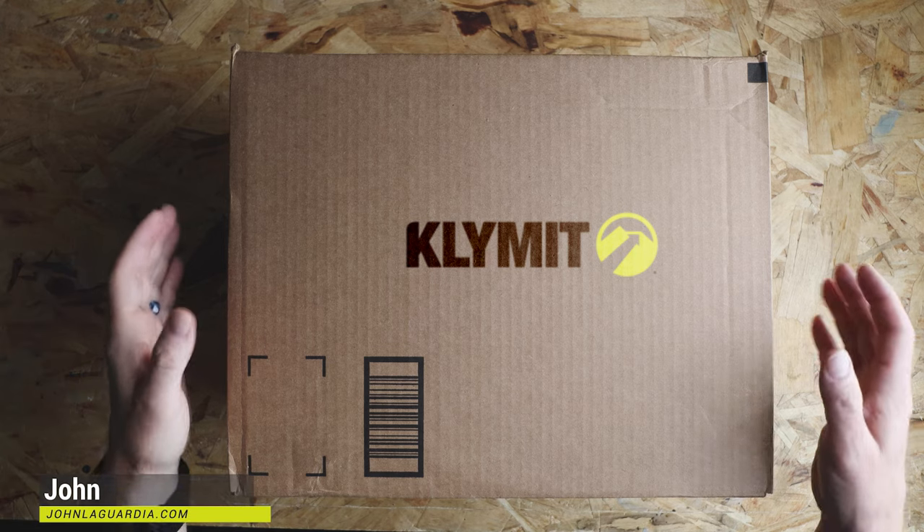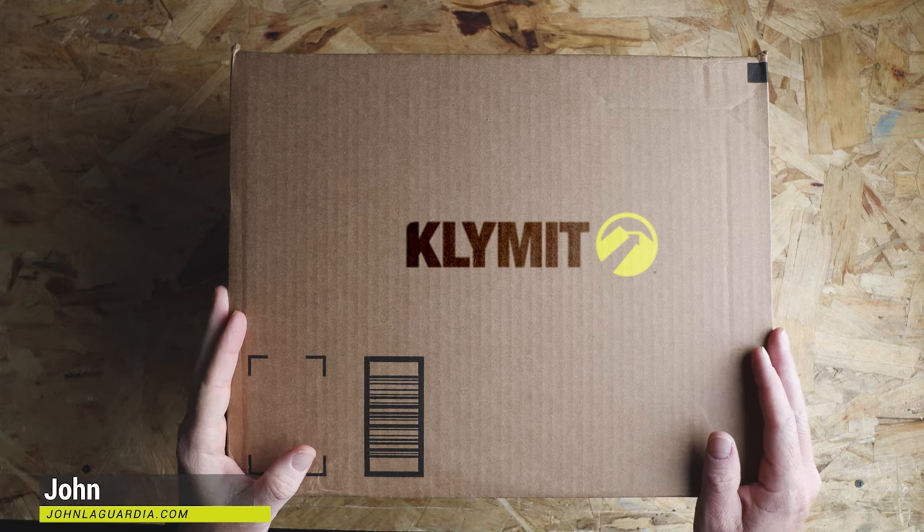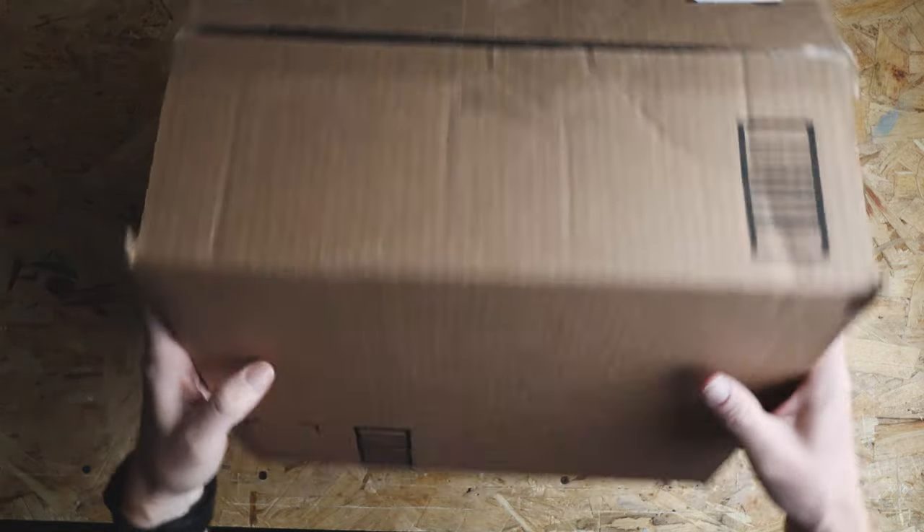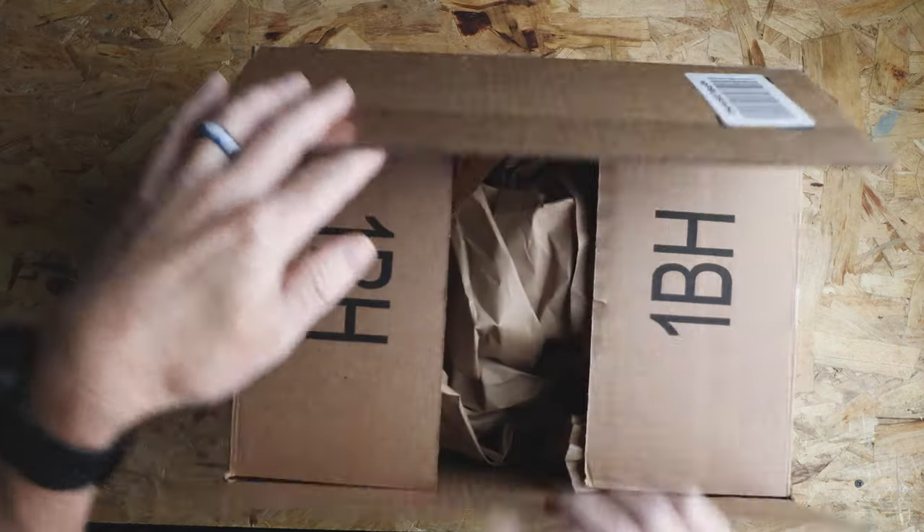Okay, let's jump right in. This box was sent to me from Climate. They've been sending me some products to do a commercial photo shoot, and I decided to review some of these items. Let's open this guy up and see what we've got.